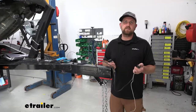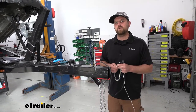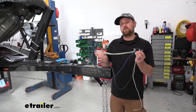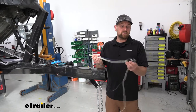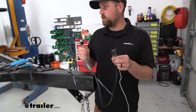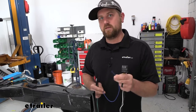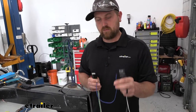As far as the install goes, everything's going to be pretty much the same — it really just depends on your particular application. If you already have a five-way that's just all beat up, it'd be a direct replacement essentially. What we're doing is upgrading from our four-way, because on our boat trailer we're adding brakes and putting a different actuator up here which needs a reverse light circuit.